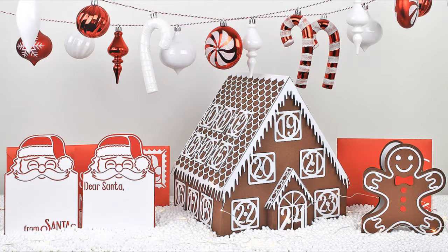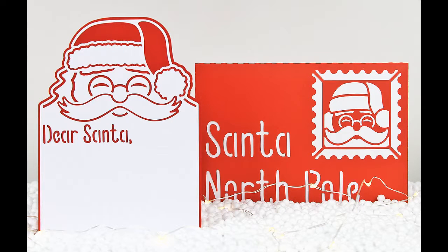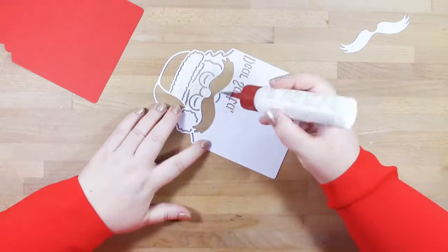Hi, this is Bird from Bird's SVGs. In this video we will be putting together the letter to and from Santa, and that's from the Countdown to Christmas SVG collection. So first of all we'll do our letter to Santa.